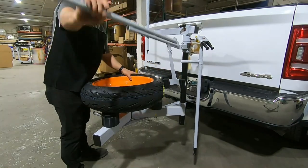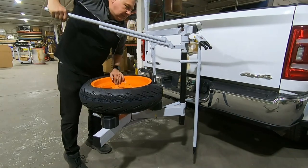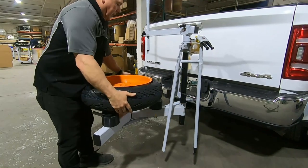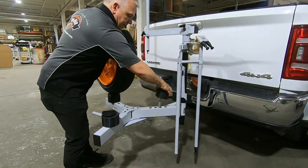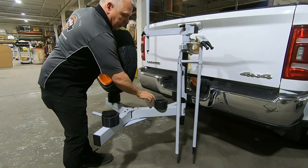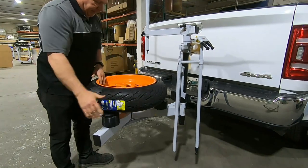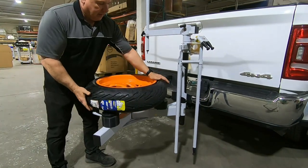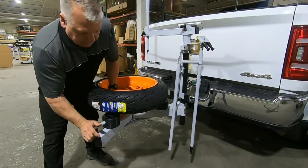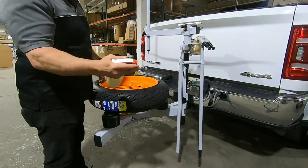Strap it down and break the bead. From here, reposition the back block — the lip of the wheel goes under the block, and the cam locks it in. I like to have my valve stem at around six to seven o'clock. Push down, get your back block, side-lock it in.